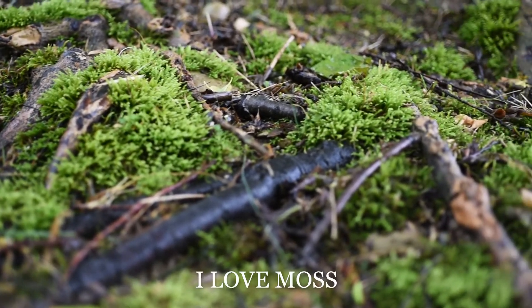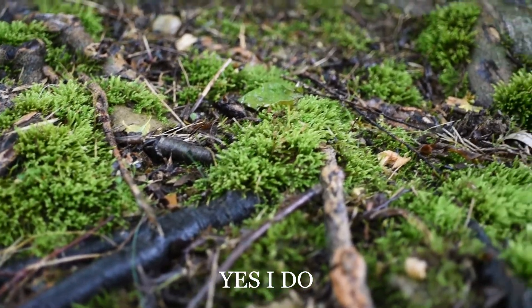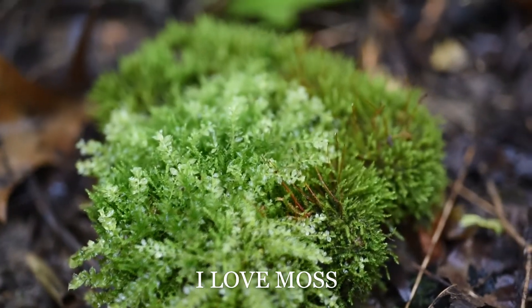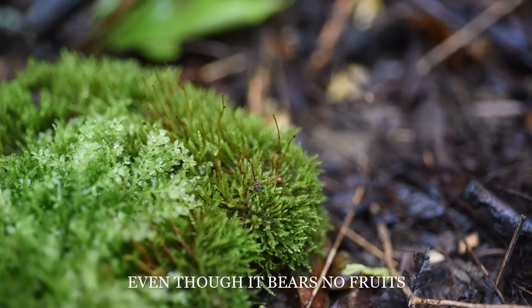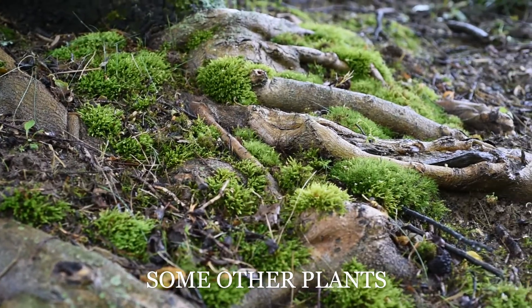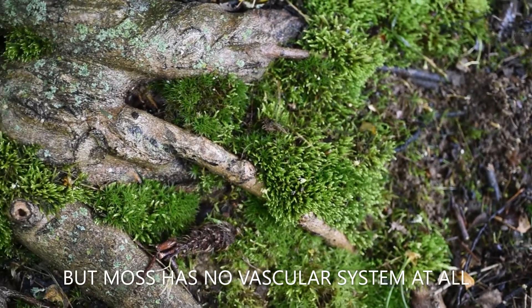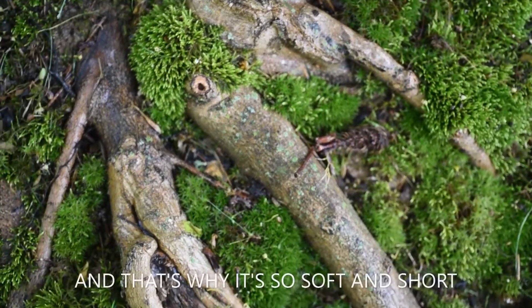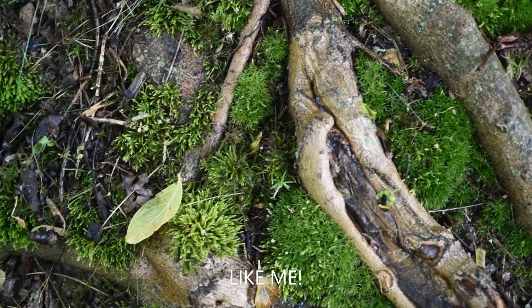I love moss, yes I do. Its rhizoids are a lot like roots. I love moss, yes I do — even though it bears no fruits. Some of the plants are stiff and tall, but moss has no xylem in their system at all. And that's why it's so soft and short — like me.